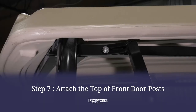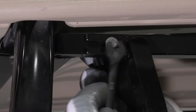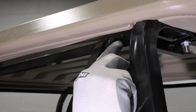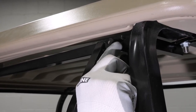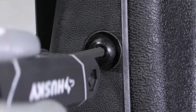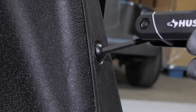You can now secure the front post in place with the F tab facing the front using the 5/16ths socket and 3/8ths wrench to lock the post in place. Repeat this on the other side. With the top of the front post in place, you can secure the bottoms by removing the factory bolts located near the bottom of the post just to the inside of the cabin with a 7/32nds Allen wrench.